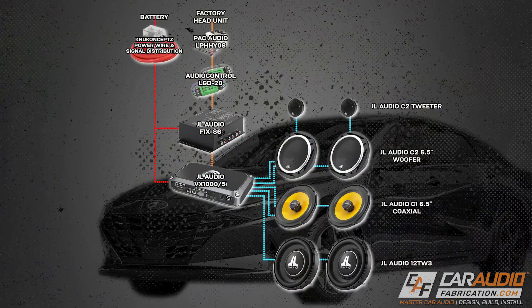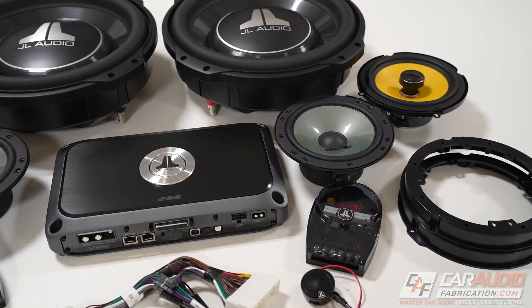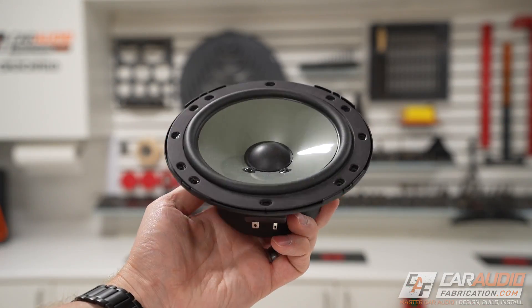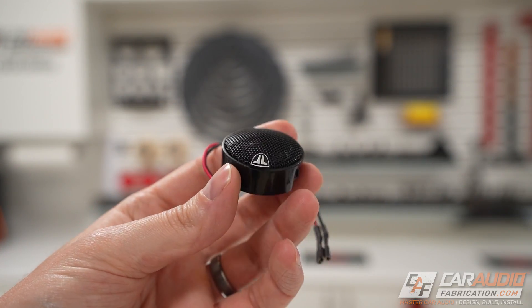Hey guys, welcome to a behind-the-scenes video. I'm here with my brother-in-law Brian. We are in the Elantra — this is Brian's vehicle. If you've been following along on the channel, the Elantra project is the one we're working on: two JL Audio 12 TW3s, a full VXi DSP-controlled amplifier system that's going to be powering all the speakers, plus a component speaker and rear speaker upgrade.